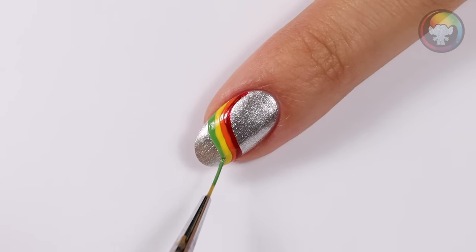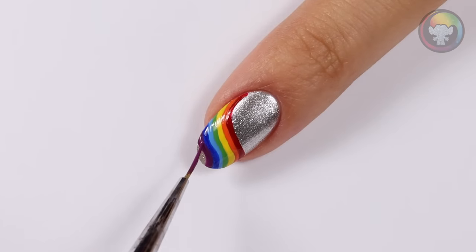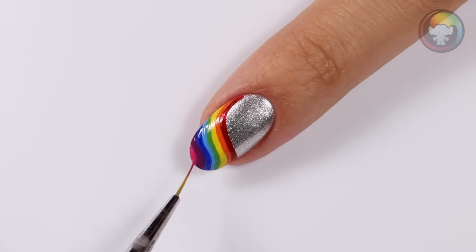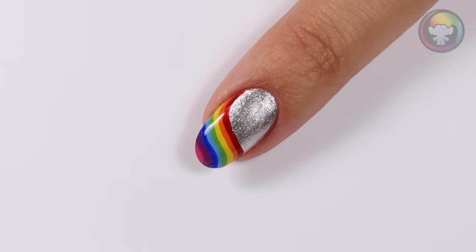Of course we have to add some green in there too, and don't forget the lighter blue and navy blue. Now finish the rainbow with purple and pink, and seal it all in with a layer of top coat.